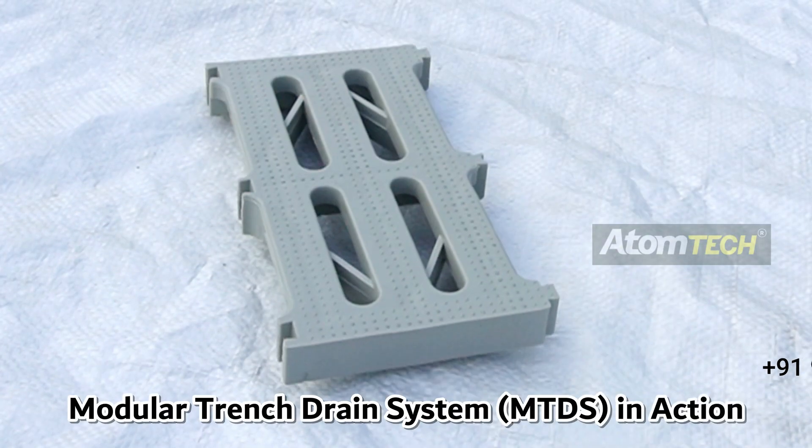How to Use Dranomax Modular Trench Drain System in Action.